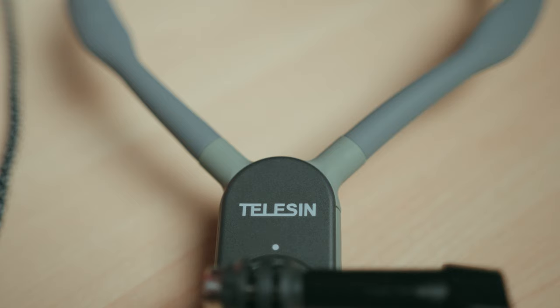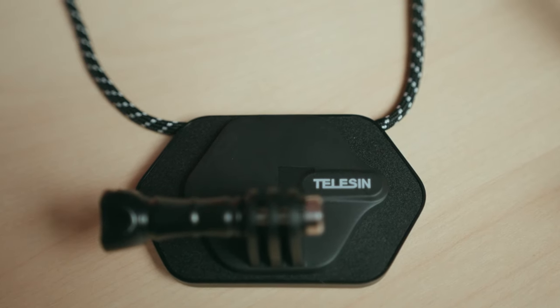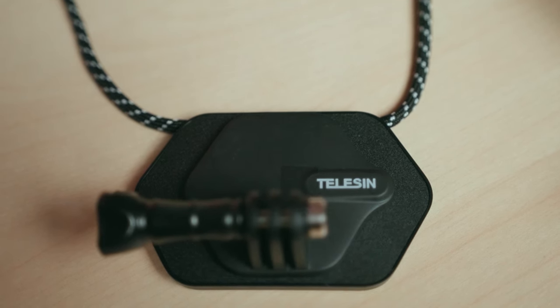We've got two products to talk about right now. This one is the Telesyn magnetic neck holder mount for action cameras, and here we have the Telesyn magnetic mount halter set. These two products from Telesyn have the same purpose, which is to mount an action camera like a GoPro and have it in your chest area for a first person view type shot. So why do I have these two products if they serve the same purpose? Well, these two have their pros and cons.